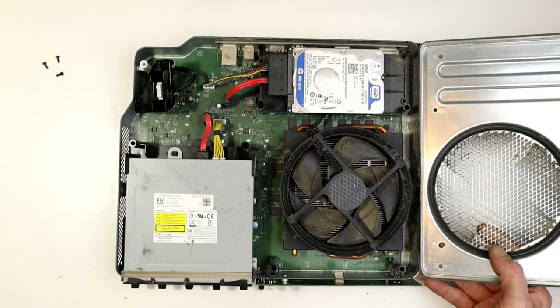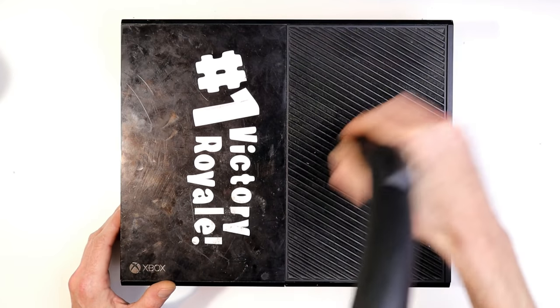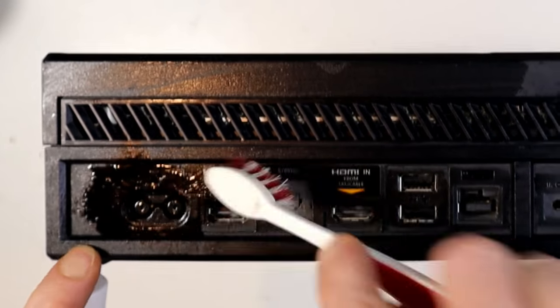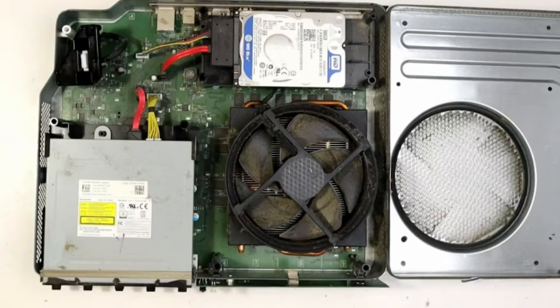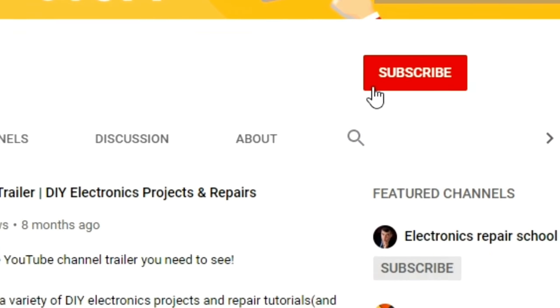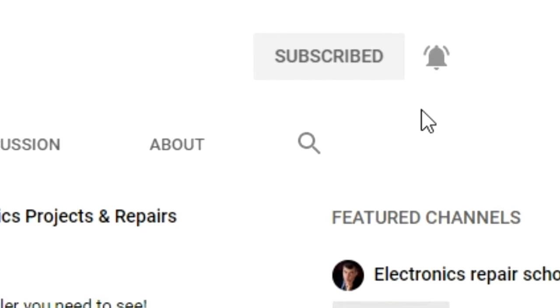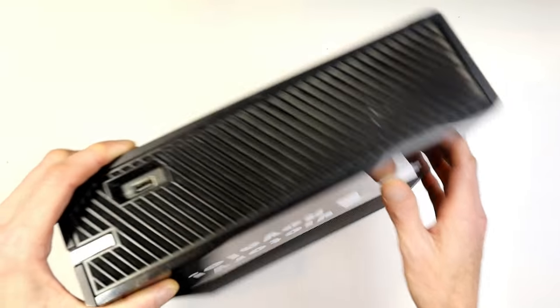G'day champions, today we're going to open up the Xbox One and give the fan a clean up inside. As you can see it's pretty dirty. Last week we gave it a clean up outside with a vacuum cleaner, isopropyl alcohol, that kind of stuff — I'll put a link to that video in the description. For now we want to concentrate on cleaning dust inside, so if you're enjoying these videos a sub would be awesome.